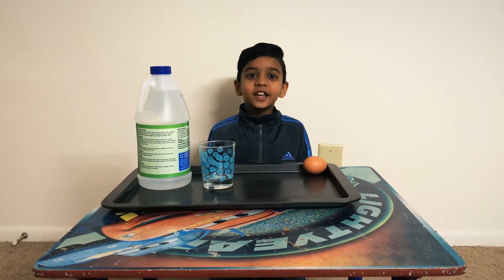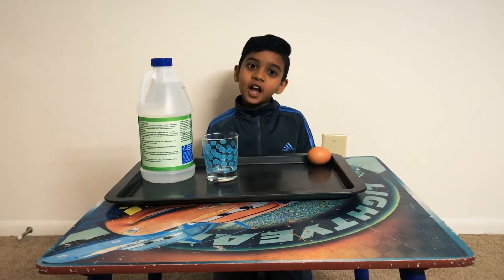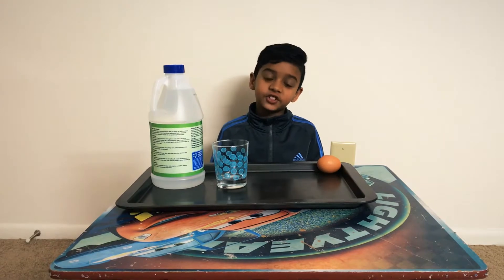Hey guys, it's Mani Manat here. Welcome back to my channel. Before this video starts, I need you to subscribe to this channel and click the bell button to turn on notifications. Anyway, let's get back to the video here.